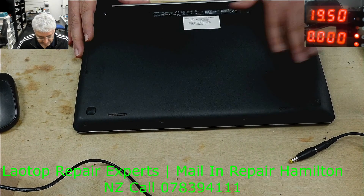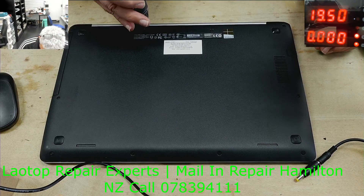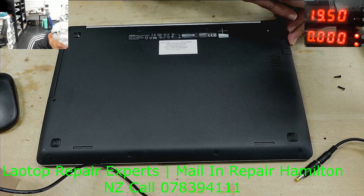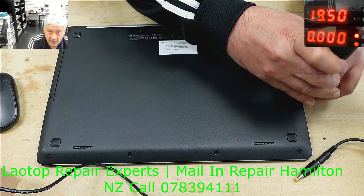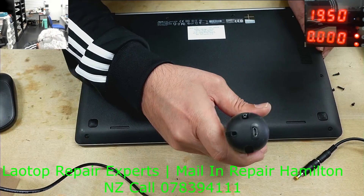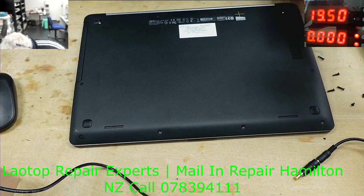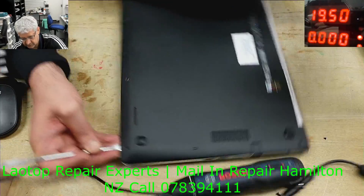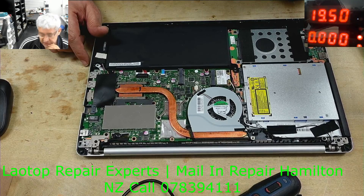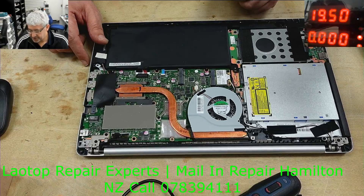Let's remove the back cover and take a look inside. Before we do anything, I would like to disconnect the battery.